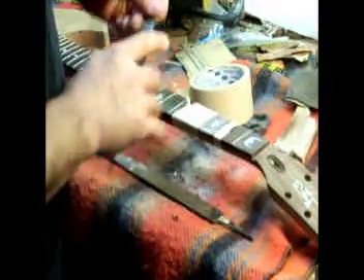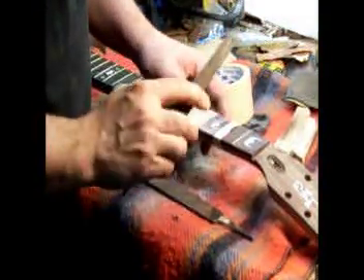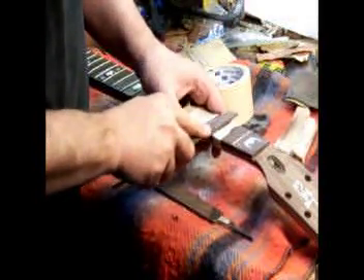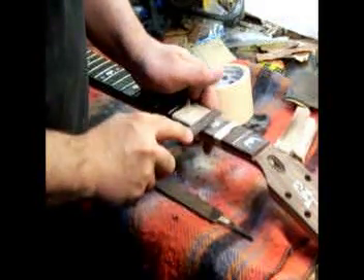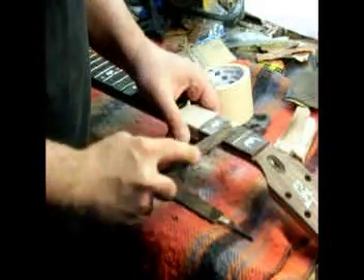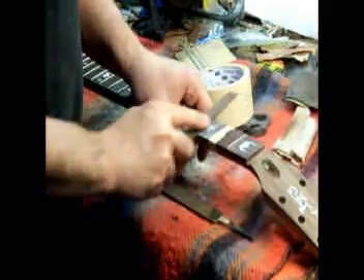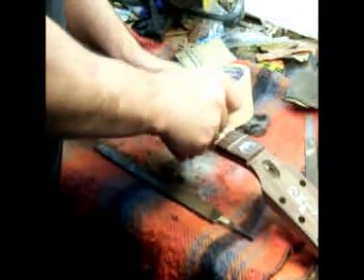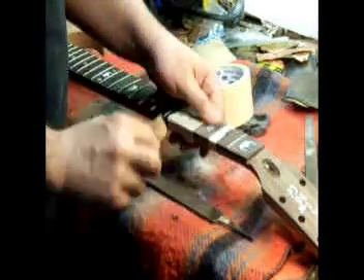I can see a couple little spots of glue in between the frets, so I'm going to come in with a lighter cut file — I don't want to cut the wood, I just want to get a little bit of glue off. I'll smooth that out a little bit, then come in with some sandpaper to smooth out the marks made with the file.